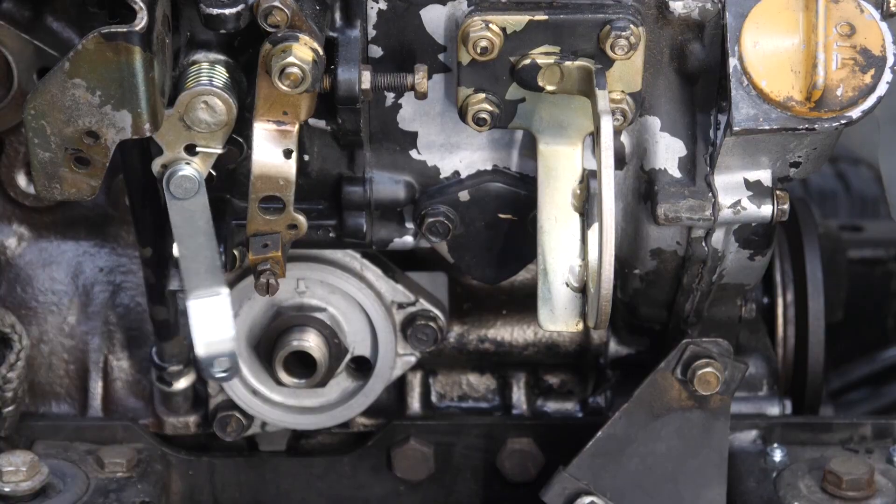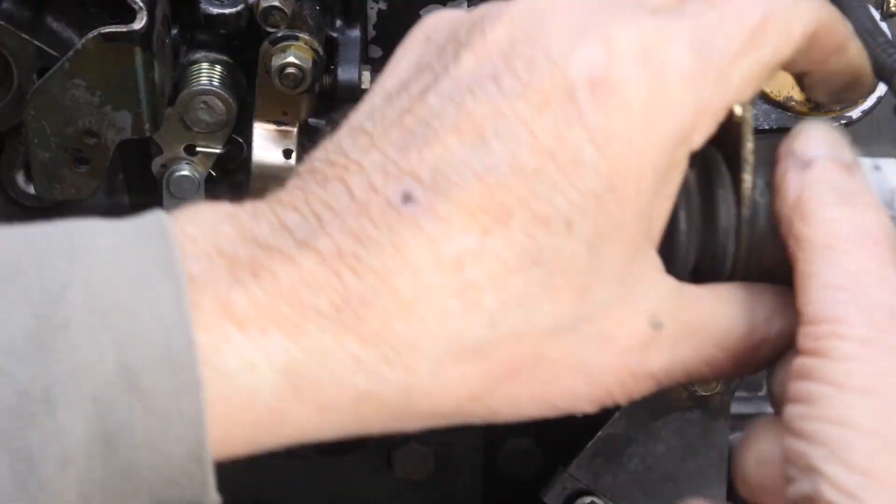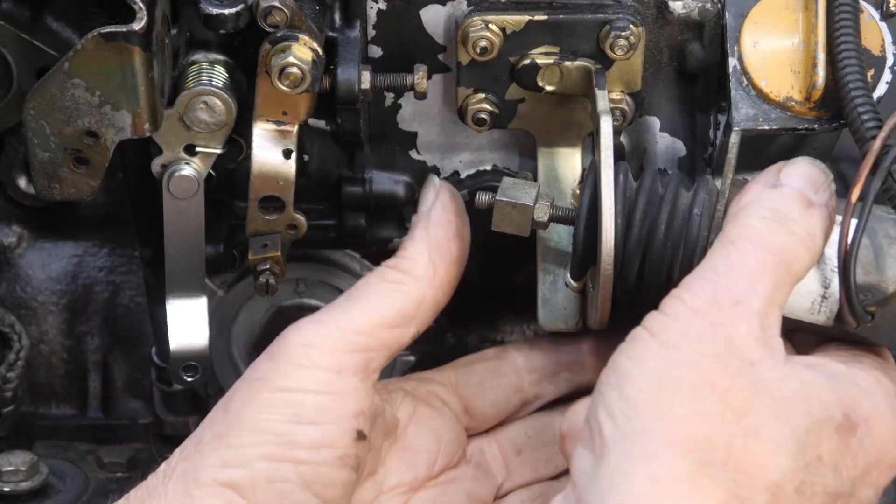With the linkage ready, we can attach the fuel shutoff solenoid to the bracket.